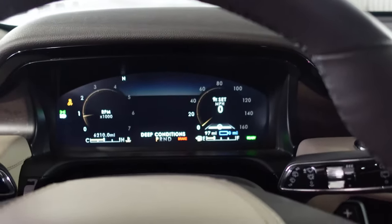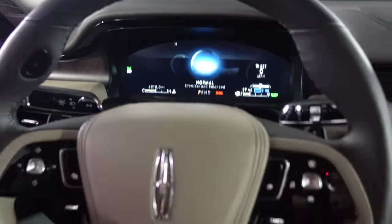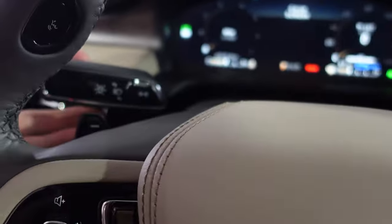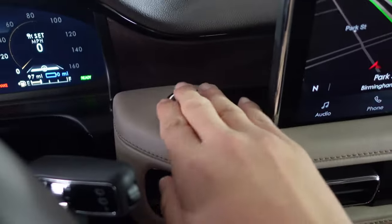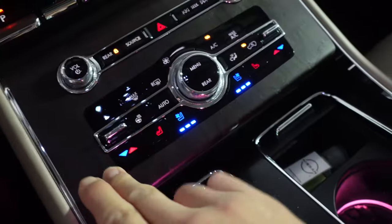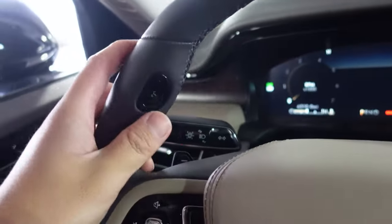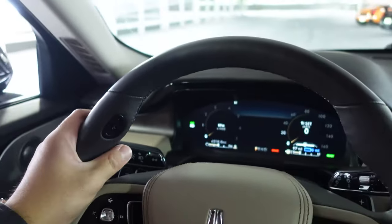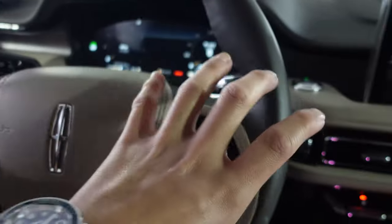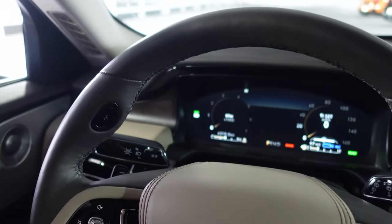Traction control is off because I'm in deep snow mode — let's go back to normal before I do donuts in the parking garage. The steering wheel is nice. We have paddle shifters, turn signals back there. The start-stop button is completely horizontal on the top face. We have open-pore wood — you can feel the texture of the grain. It runs across the center dash. This is the voice control button; if you hold it with CarPlay on, that pulls up Siri. It's on a little protrusion on the steering wheel, which I thought was cool.